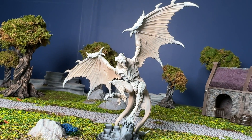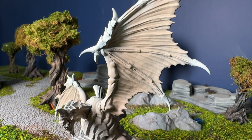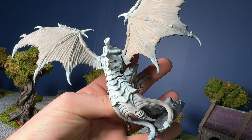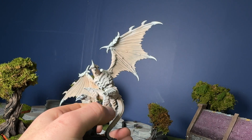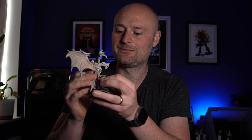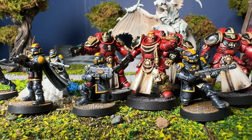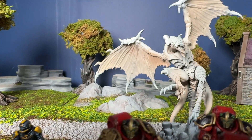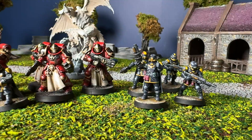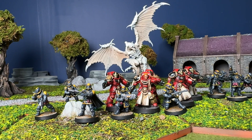The next thing I printed was this Tyranid, which prints in multiple parts. I wanted to see how well this resin performs not just on quality but when printing multiple parts together, because sometimes you get shrinking and warping that makes assembly difficult. With this I found there were basically no issues at all. All the pegs fit nicely into their slots, it went together well, and it stayed upright without flexing too much — which matters because overly flexible resins can cause single-leg models like horses to warp over time.